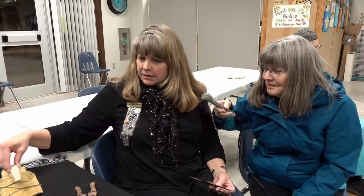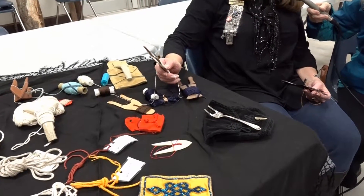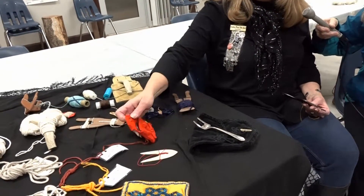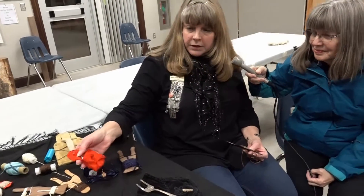You can do a chevron pattern with it. See the chevron? I've made this — it's a chevron pattern with a French knot.